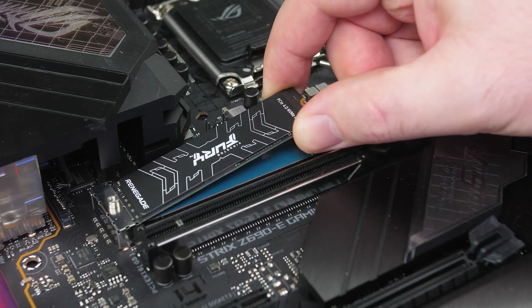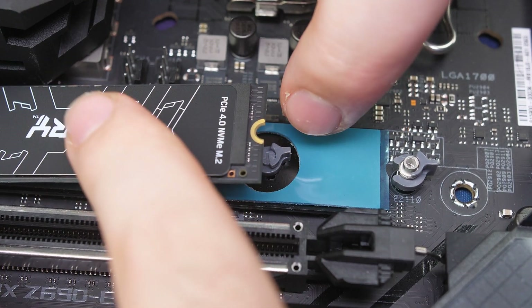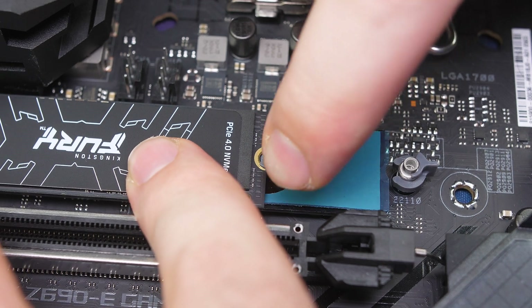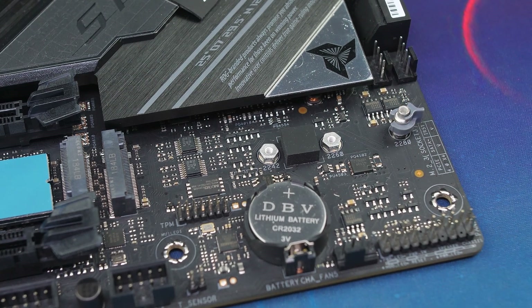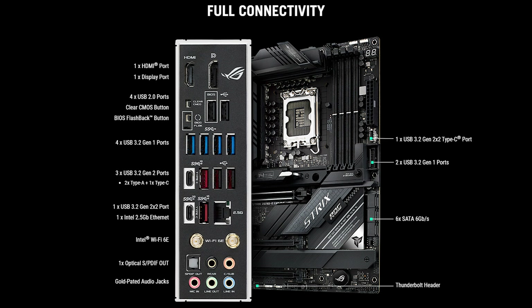Another great feature from ASUS is the Q-Latch design, which means you don't need M.2 screws to secure your M.2 drive. This is a real convenience, especially if your system is already standing and you want to swap an SSD without taking everything apart. You just install the M.2, slide the latch to lock it in place, and that's it — super simple and a genuine lifesaver.